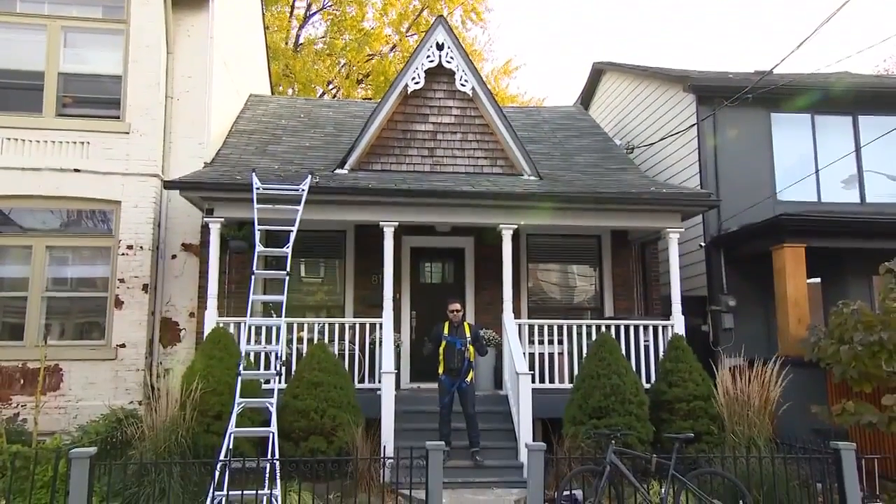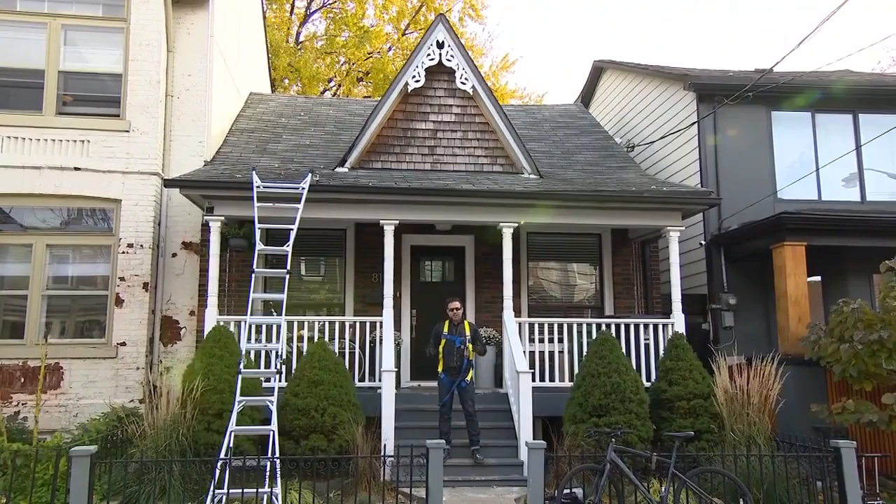There we go — salvaged Victorian gingerbread on a newer home. That looks so sweet, and I love that it's called gingerbread trim. It feels so festive and fitting for this time of year.